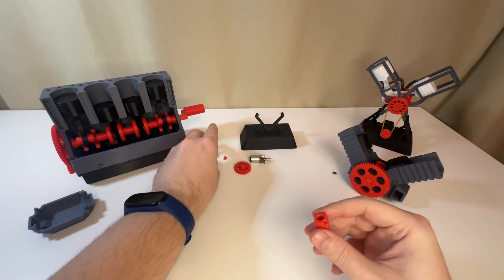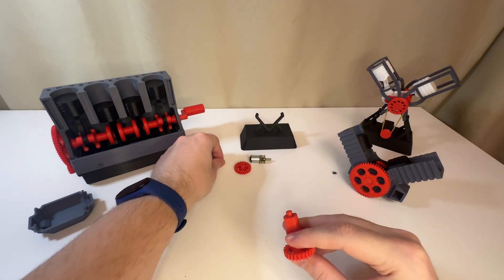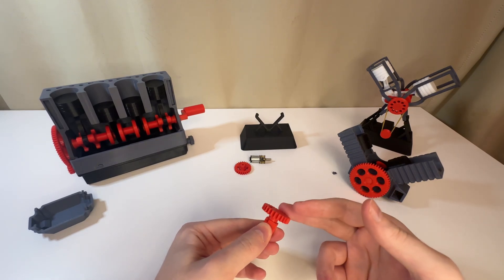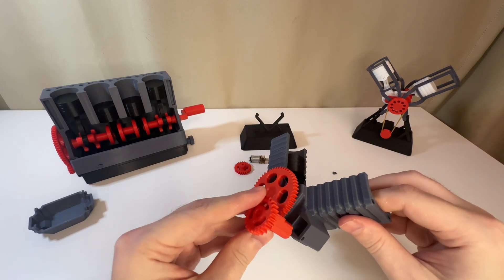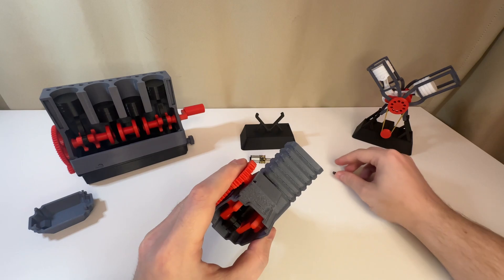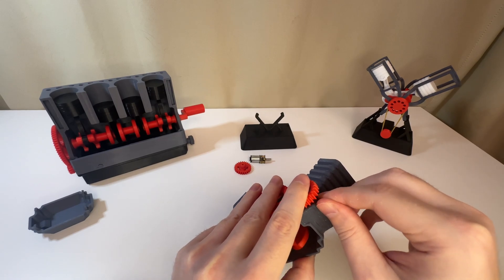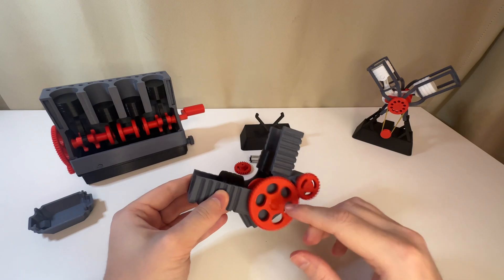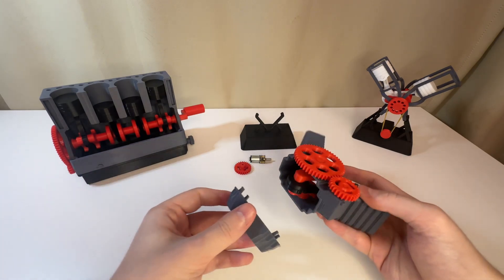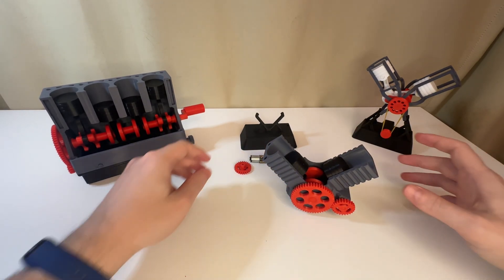Assemble the starter gear. Put on the oil pan. That's it — the solid model is ready.